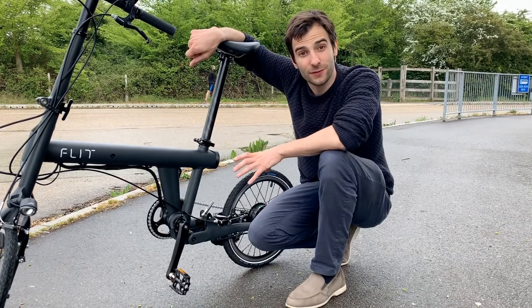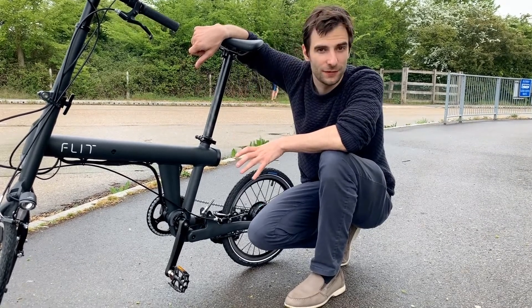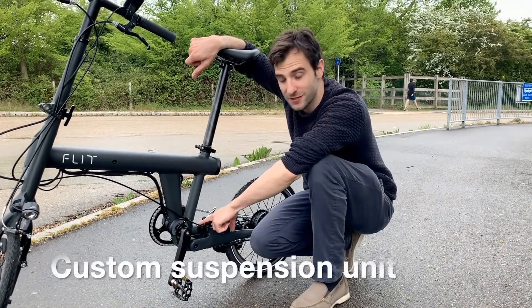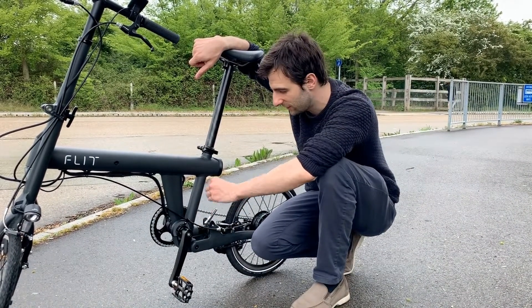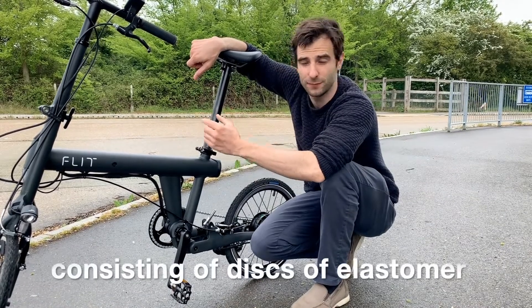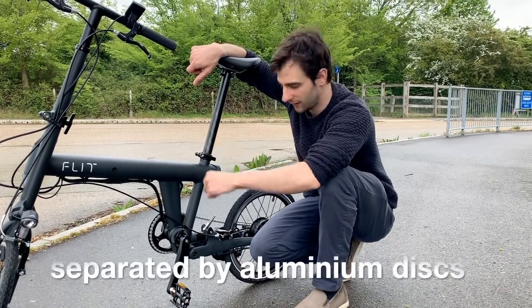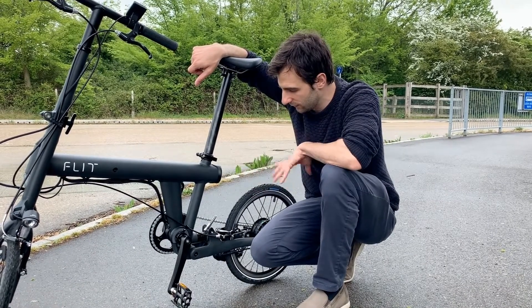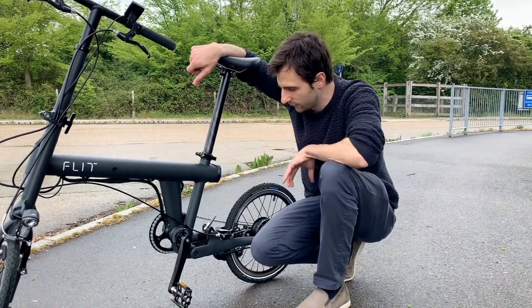On the mechanical side there are some really unique features about this bike as well. One of the things that gives you a really smooth ride is the custom suspension system here, which consists of lots of little discs that are separated rather than a single bump of elastomer, and it just gives a really smooth ride without taking up too much space.